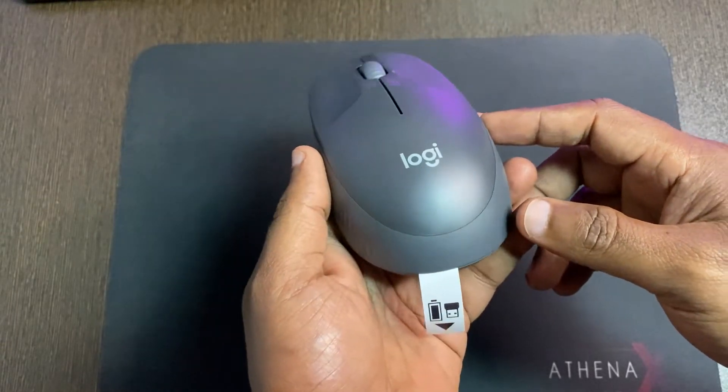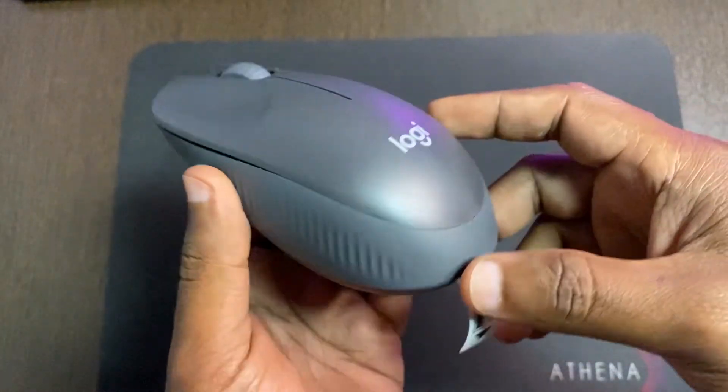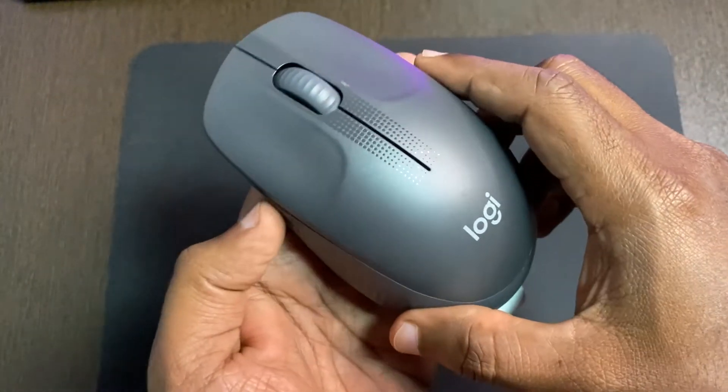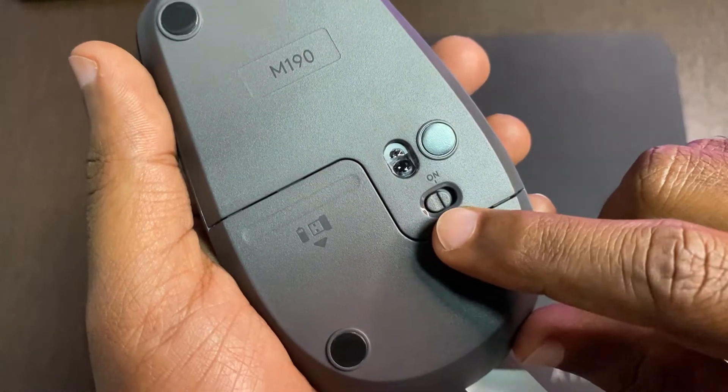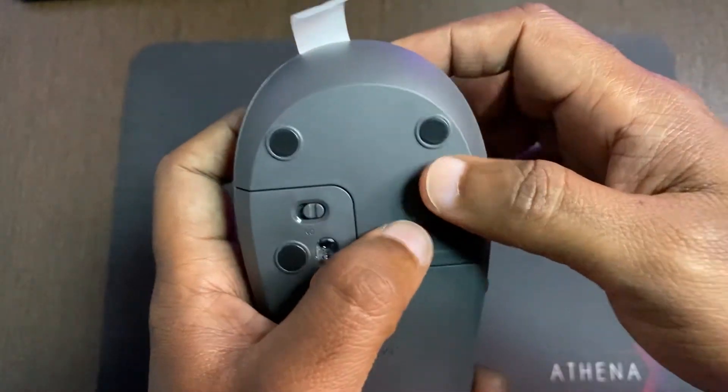This is our mouse. The color of the mouse is gray and charcoal. There is a sensor on/off button on it. Here is the battery compartment and the receiver.